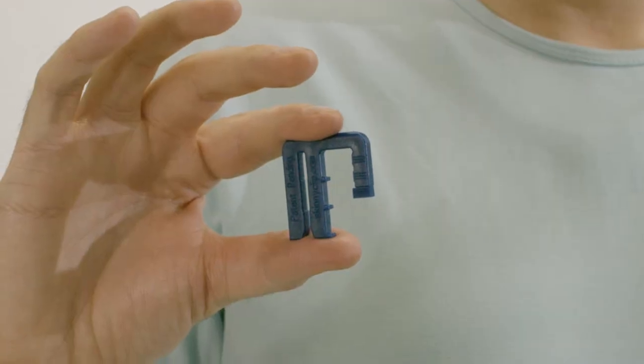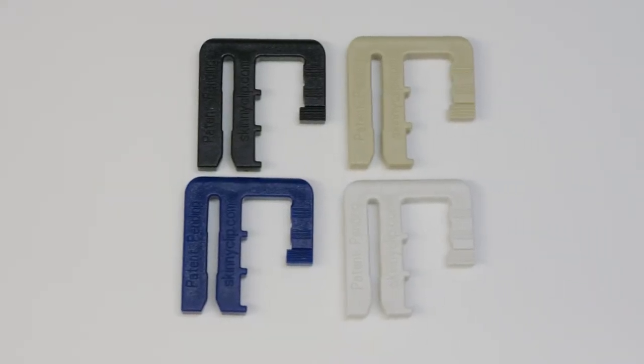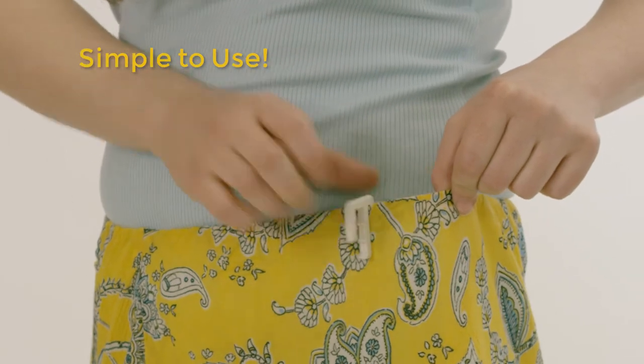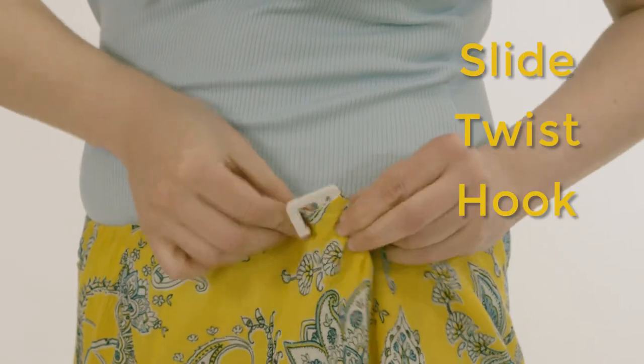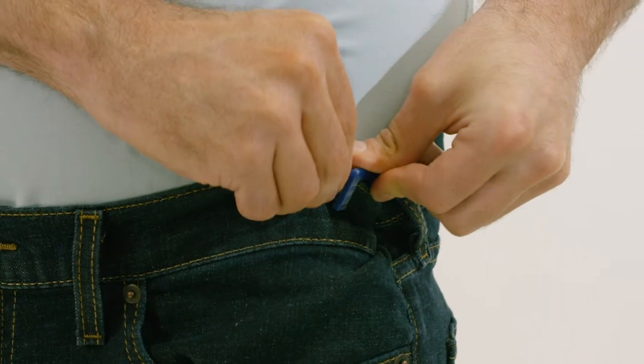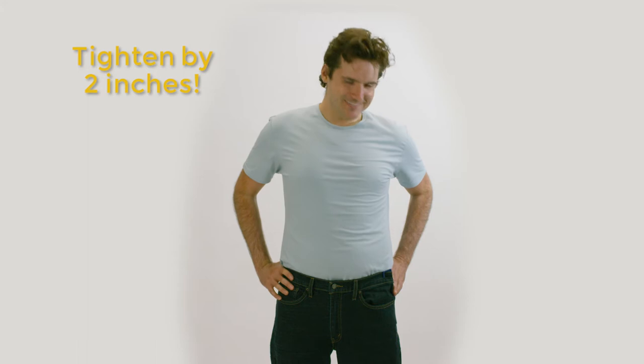Compact and easy to use, Skinny Clip is perfect for pants and skirts of all colors, styles and sizes. Skinny Clip is simple to use — just slide it on your waistband, give it a twist and hook. With a simple twist, Skinny Clip reduces your waistband by full inches.